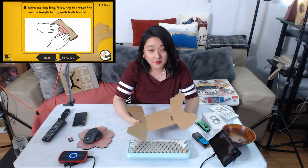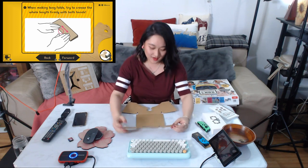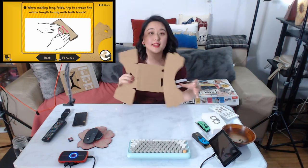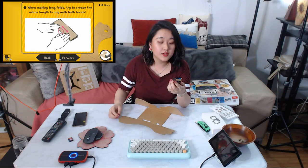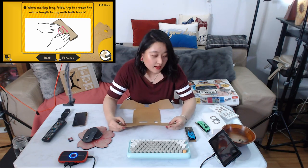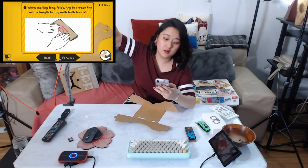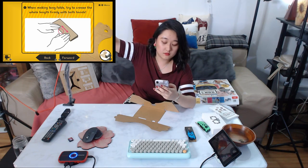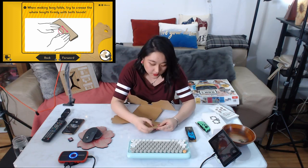I'm going to do the assembly ahead of time before the filming. I'm at the part where I'm making the goggle — the very beginning. I've already done the tutorial part. I also have my GoPro on to do some filming in case I need the footage.